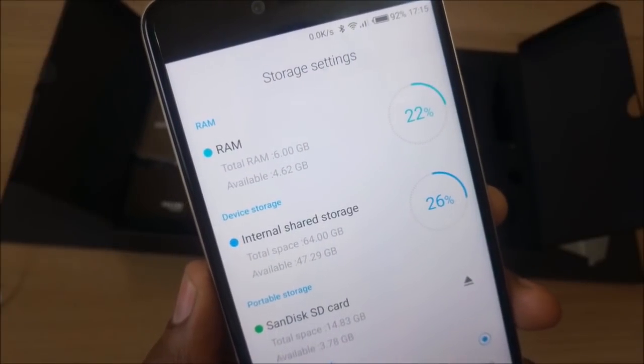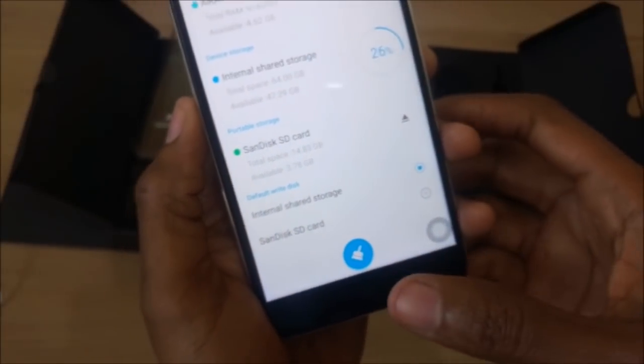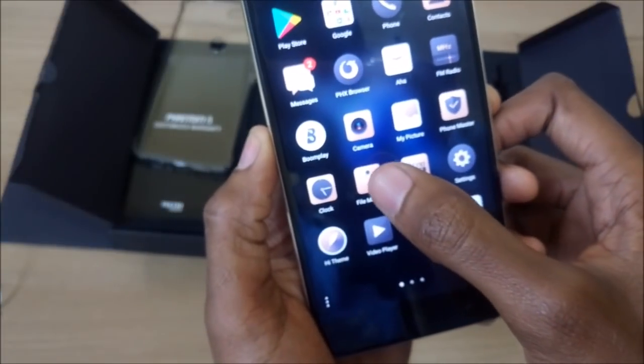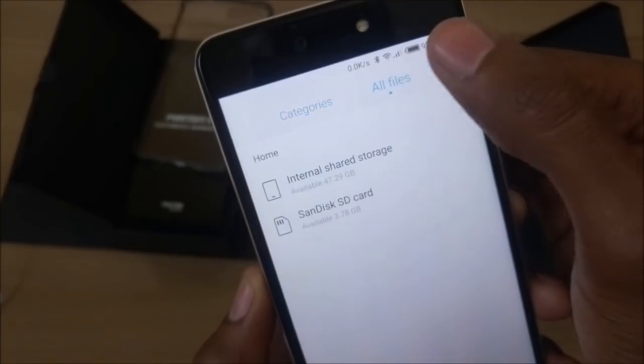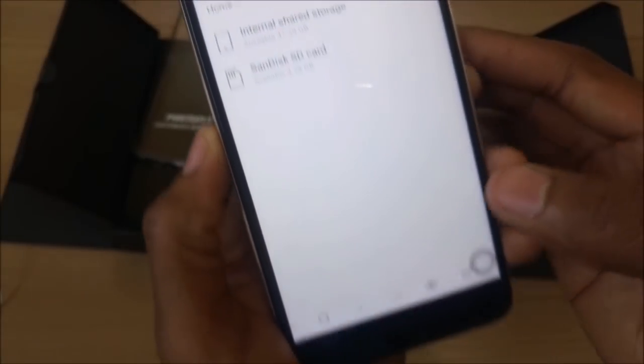Inside the Phantom 8 we have 64 GB internal storage — that's right, 64 GB. As for now I only have about 7 GB left, but that is still a lot. If needed, the storage can be expanded to 2 terabytes — that's right again, 2 terabytes of extendable storage.